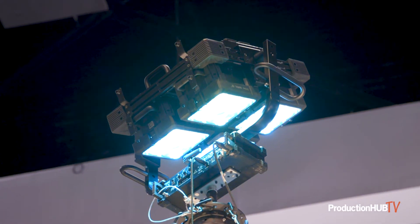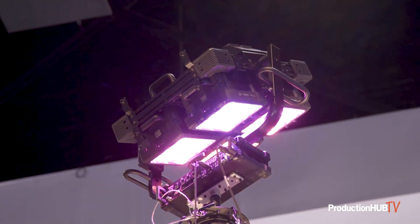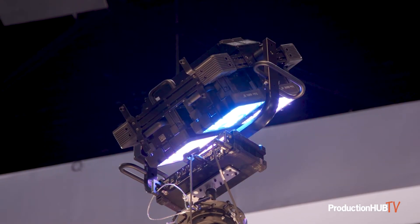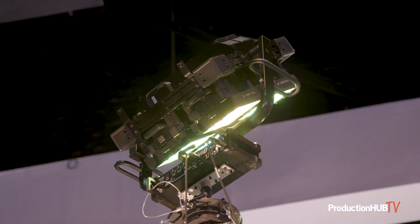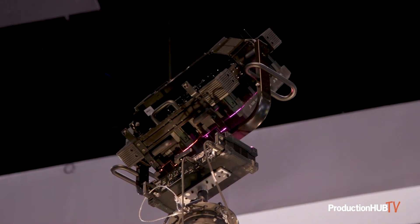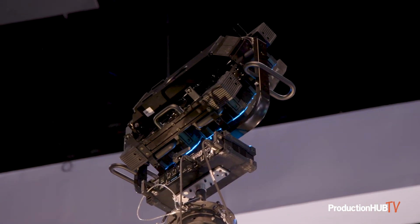At Cinegear, we always like to tease something new that we're working on and get feedback from everyone who attends. This time it's the Moto Quad. It's four matrixes built together — 16 pixels — with a motorized yoke giving you pan and tilt, full control of the light. You can mount it in a condor and not have to have someone sitting up there all night. The Moto Quad also has 18-degree, 30-degree, and full flood options, making it a very versatile light.